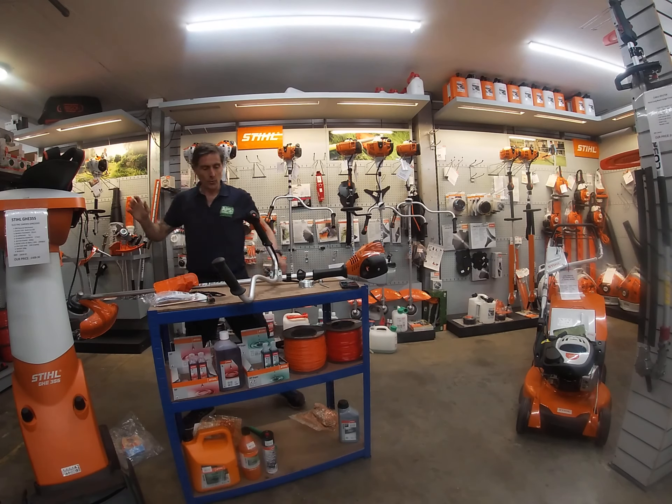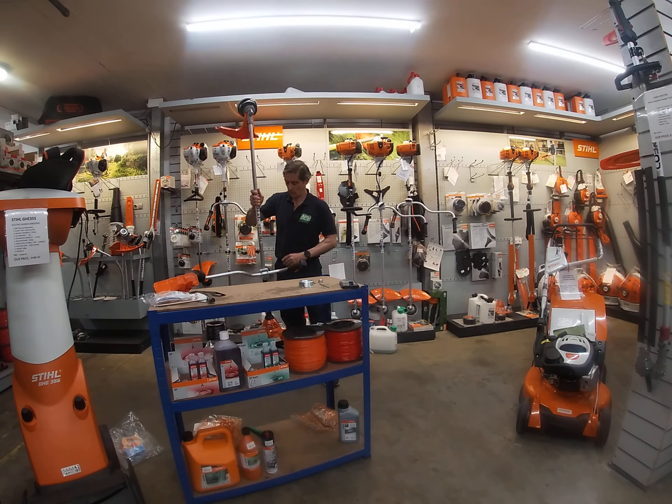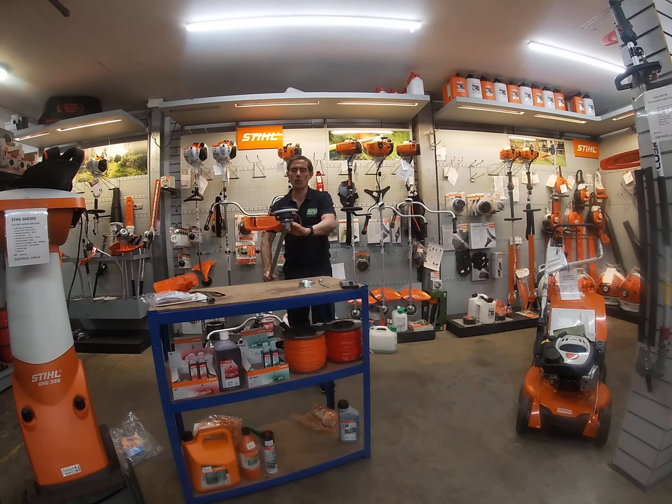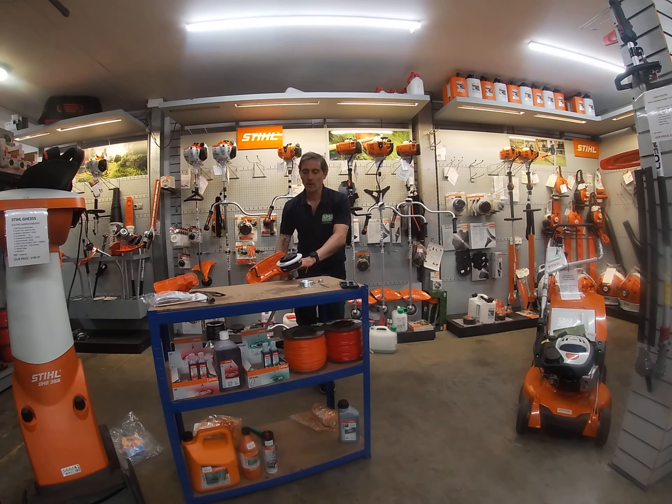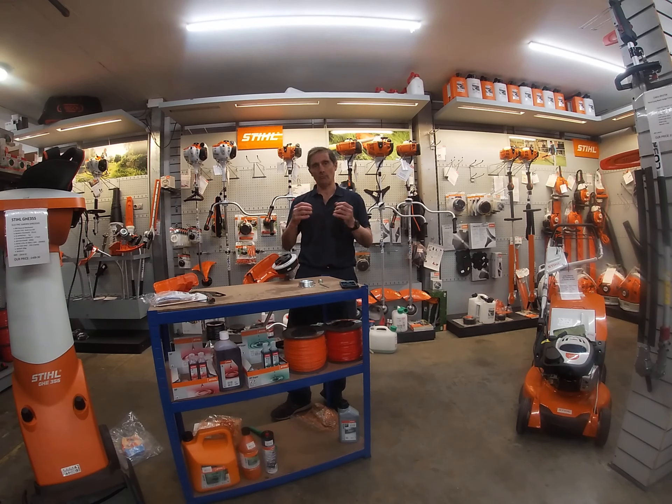When it comes to the strimmer head, you get a 2.4mm nylon strimmer head with auto feed and self-feed easy feed. I do explain on my other videos how to rewind, so if you need to know how to do that, go back to that video and I'll help you with that.